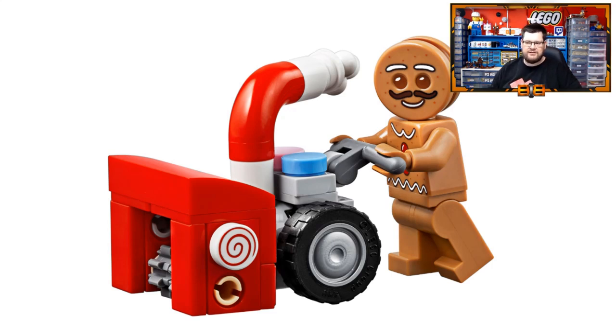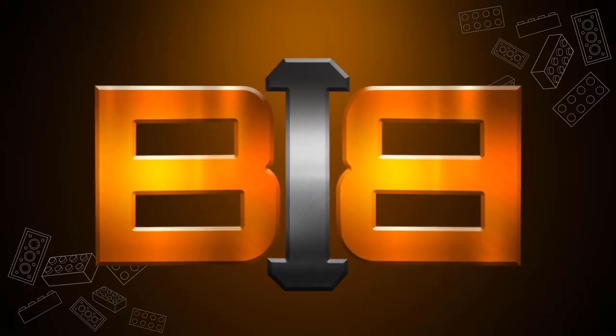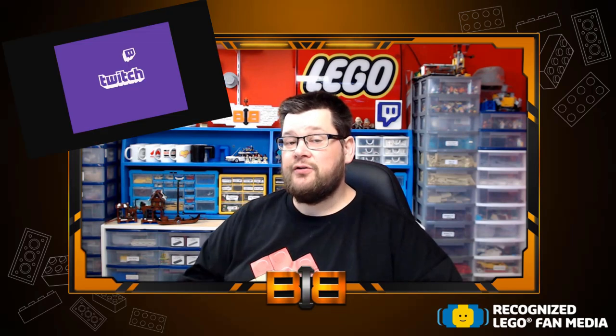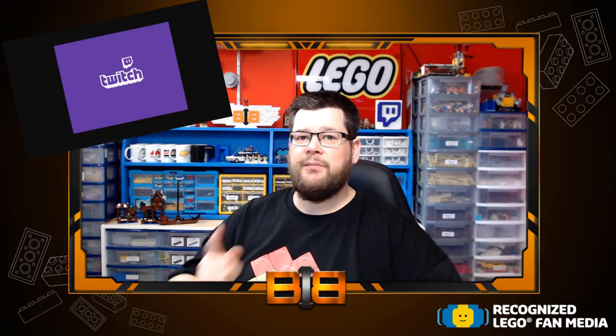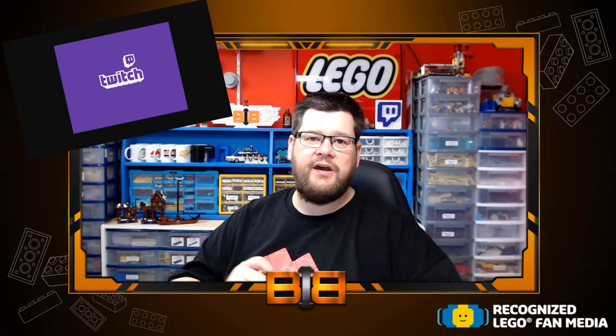Clearly this is meant to be representing a motorized snow shovel. So there you have the gingerbread house — I love it. I'll definitely be buying it as soon as it's available and I look forward to building it and displaying it next to my other Creator Winter Village sets. This set gets the BTB seal of approval. When I do get it, I'll be building it live on Twitch — make sure you head over to twitch.tv/betweenthebricks and drop a follow.